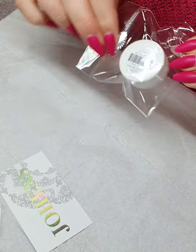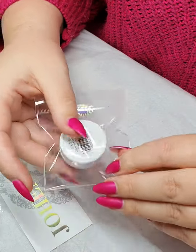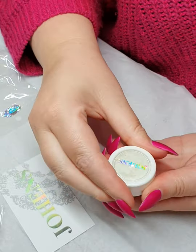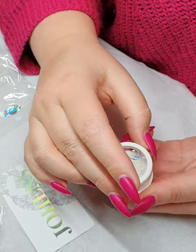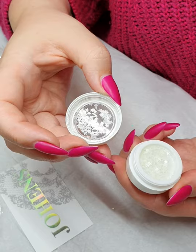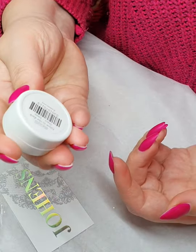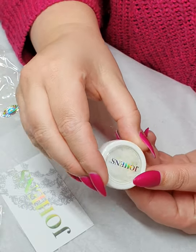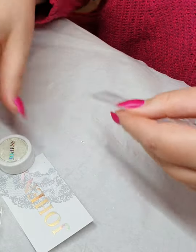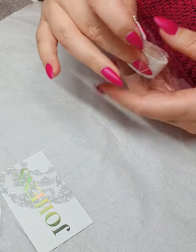Last but not least — well, nearly last — these are the glow in the dark stars, which are great coming up to Halloween and Christmas. I got them for some cool sets. They're just teeny tiny, but they do glow in the dark, which I thought was a cool little thing to add to my collection. There are lots of them in there — three millimeters each — and I'm definitely going to end up doing a set with them incorporated.